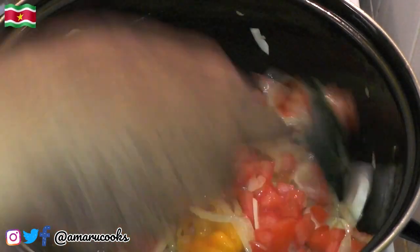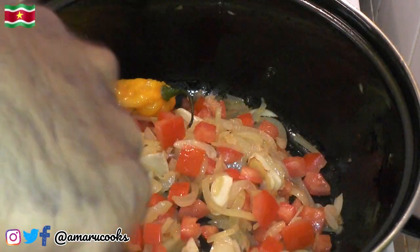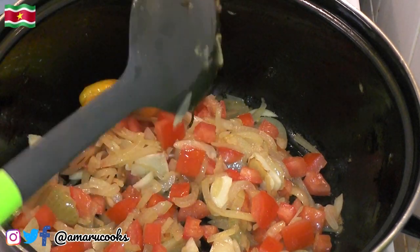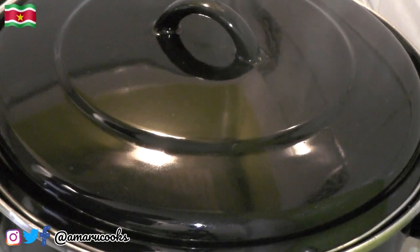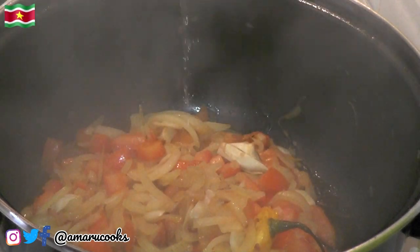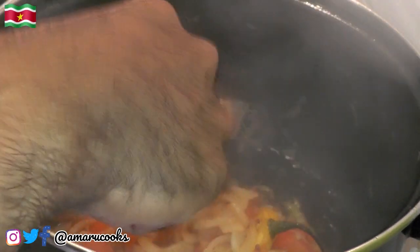Give that a nice stir, then cover the pan and allow this to simmer for anywhere between five to seven minutes on low heat. This is looking good.